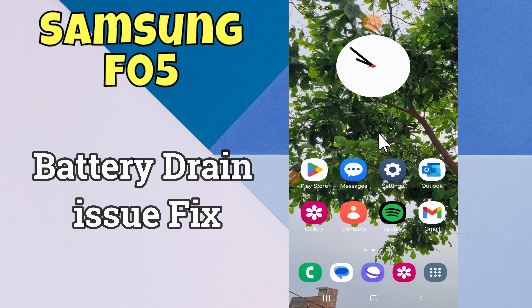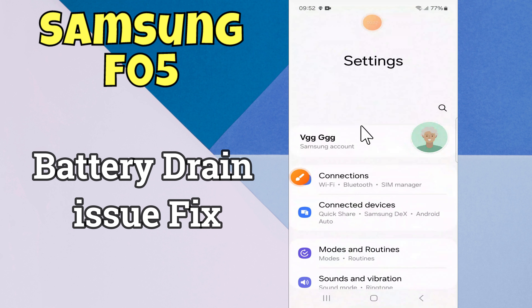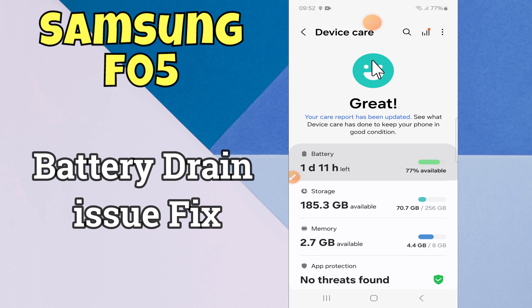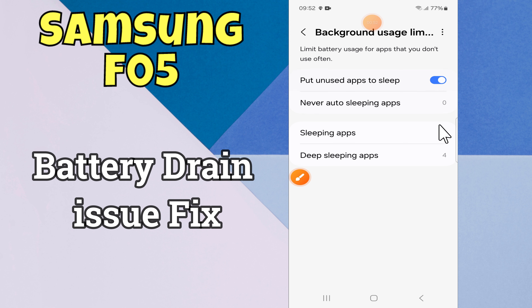Hello everyone, hope you are doing well. In this video I will show how you can fix the battery drain issue on Samsung Galaxy F05. Before starting this video, please press the bell icon and subscribe to this channel. Let's start our video without wasting any time.